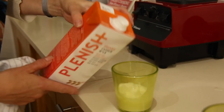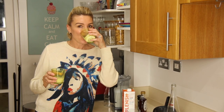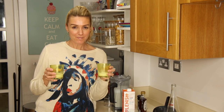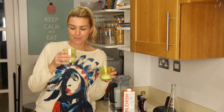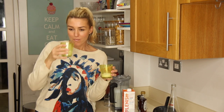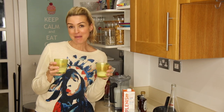I'm going to compare my homemade paleo cashew nut milk to the one I have in the fridge. I do love Plenish. Let's do the taste test. Mine — it's so good. It's so smooth. The Plenish is good too, but mine's better.